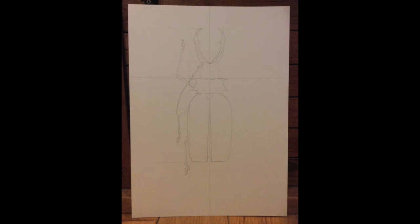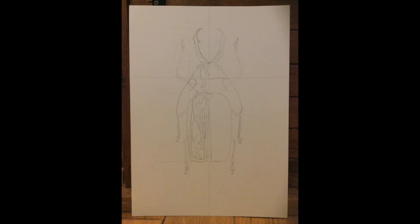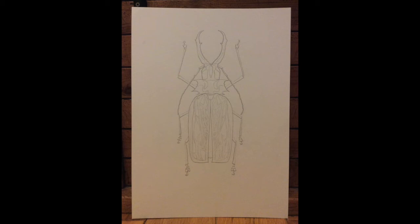You probably guessed where this is going - draw the legs and the antennae on one half. I'm using a hard pencil to do this, by the way, a 2H lead - it's just crisper. Then do the same again for the legs and the antennae on the other side. Then draw the patterning down one side of the body; this way you can always trace the patterning and flip it over to the other side.